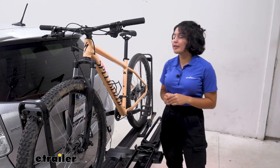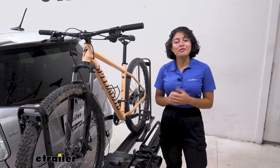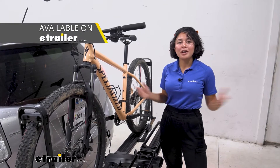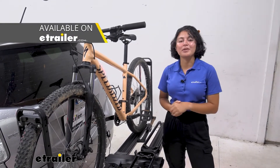I have wiring here on our Prius V, and if you don't have that or even a hitch, you can find those fitted for your Prius V right here at etrailer.com so that you can use the Piston Pro X.